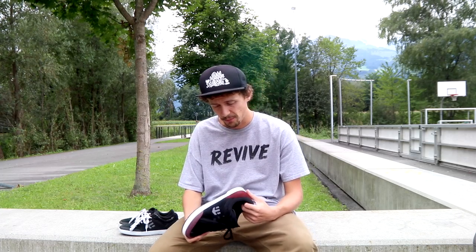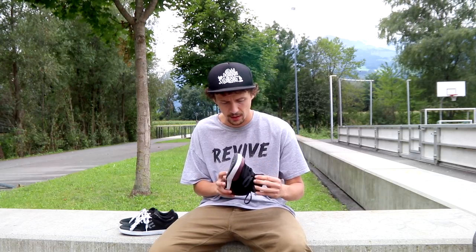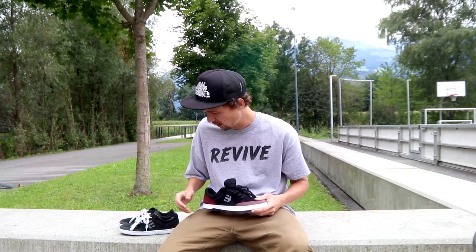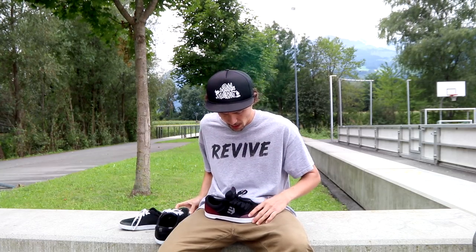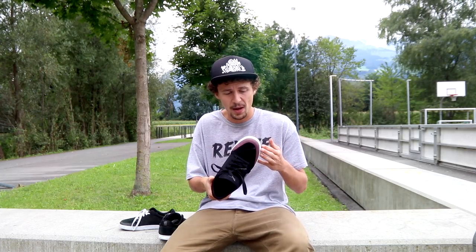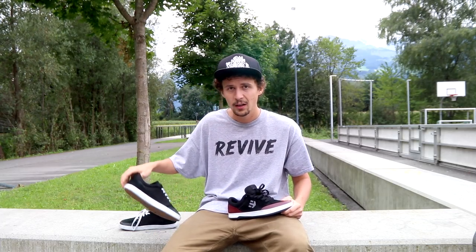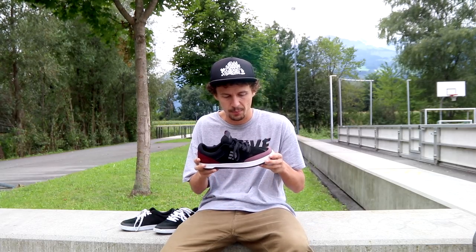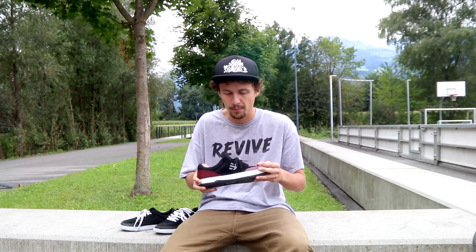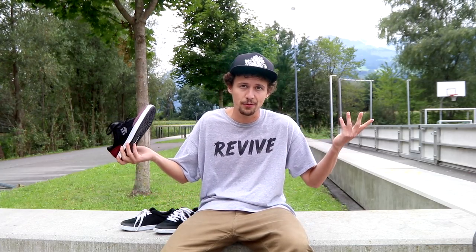I just did some flat ground warm-up tricks on this shoe. I gotta say, honestly, it doesn't feel super different from the regular Marana — it feels a little more grippy. I can't say anything about the durability yet; I'll have to skate the shoe for a while first. I feel super planted on my skateboard — a lot of grip, like the usual Marana, and a lot of support. It also takes a lot of the impact from flat ground skating.